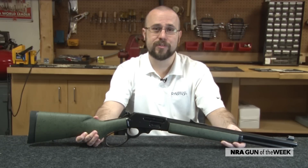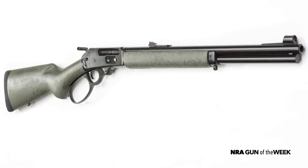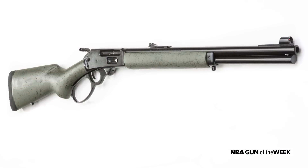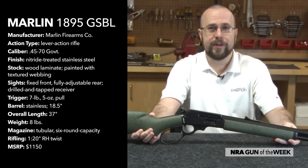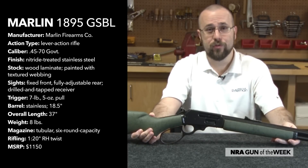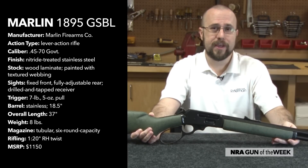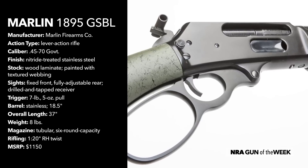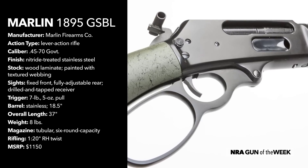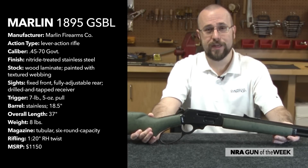Marlin first introduced the Model 1895 in 1895, and it was chambered at the time in several black powder calibers. But with the advent and subsequent popularity of smokeless powder, the black powder Model 1895 was eventually discontinued. The model would be redesigned and revived in 1972 due to the renewed popularity of the now-smokeless 45-70. Over the decades, Marlin has offered numerous versions of the 1895 in several different barrel lengths and finishes, but the GSBL that we have here today is essentially a modified SBL which the company introduced back in 2009.